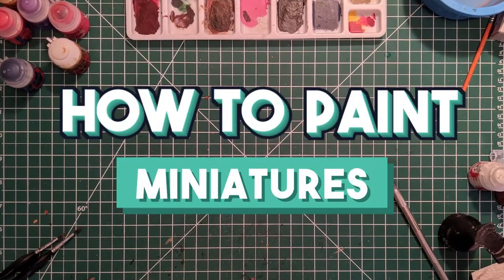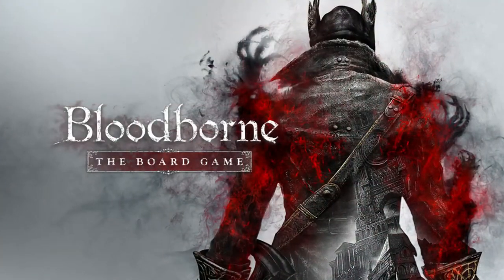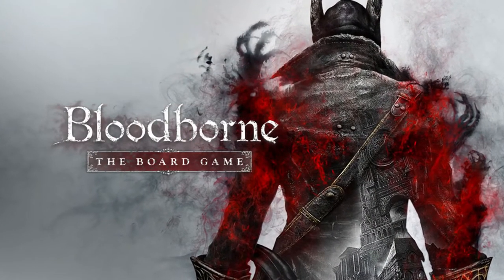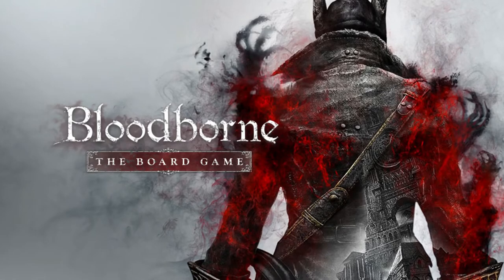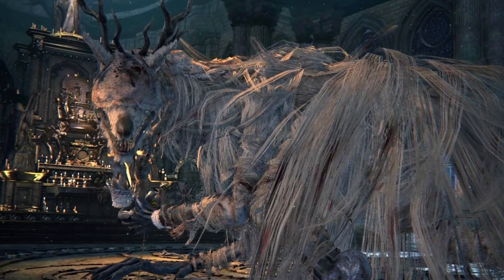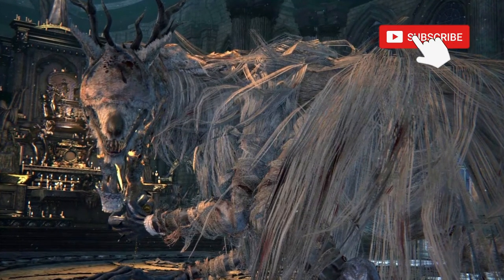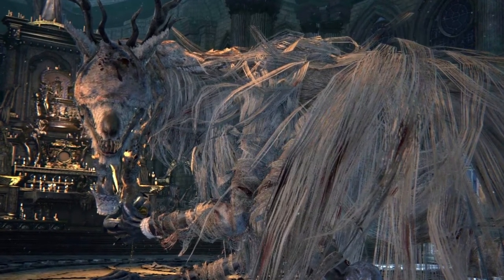Welcome to the latest episode of the series How to Paint Miniatures. In the upcoming tutorials we'll be painting figures from the Bloodborne board game. On today's video we'll cover the steps to paint Vicar Amélia. If you're enjoying these guides, consider subscribing for more board game painting tutorials and don't forget to like the video to help us.